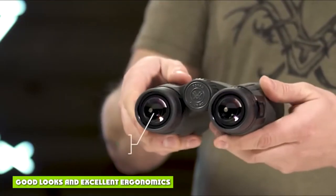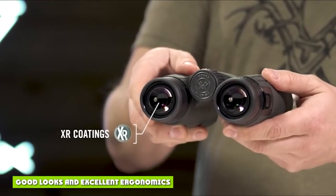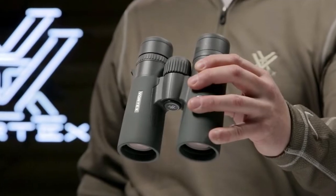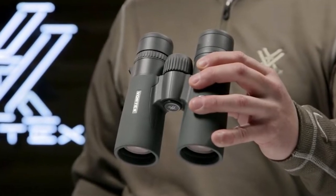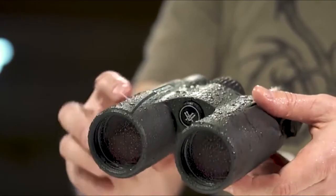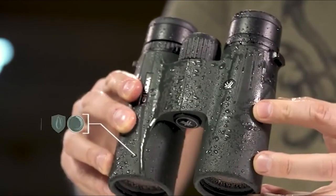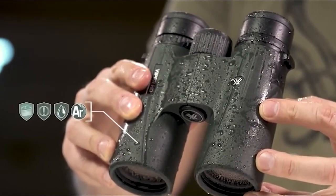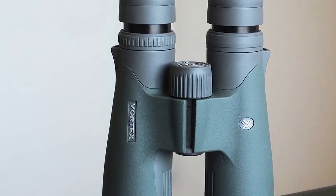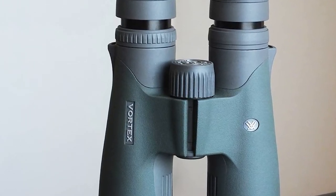Good looks and excellent ergonomics. The Razor HD binocular from Vortex is a sexy design. The first thing you notice is its pleasing look, from the modern open bridge and oversized focus wheel, to its slim taper and appealing gray-green armor. The barrels have thumb-grabbing dimples on their undersides, allowing users to keep the binocular balanced in most uses, facilitating one-hand operation. That ergonomic touch makes the Razor HD seem even lighter than its 25-ounce, 1.5-pound weight.